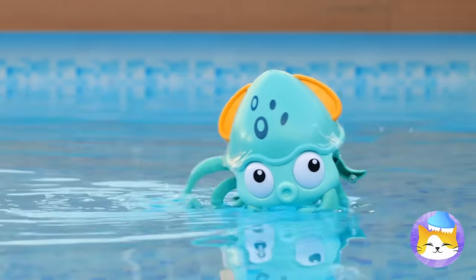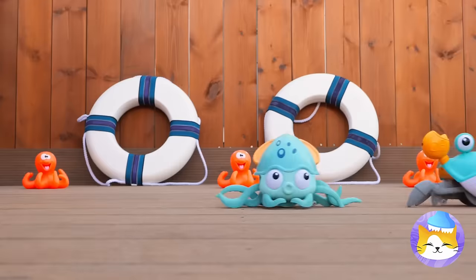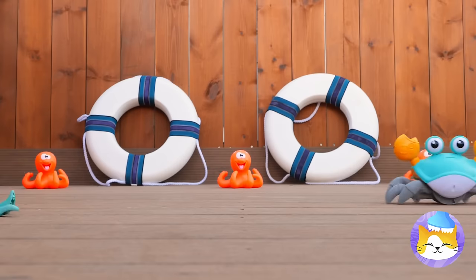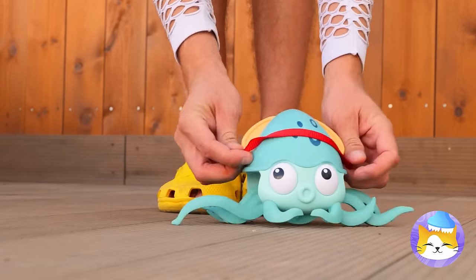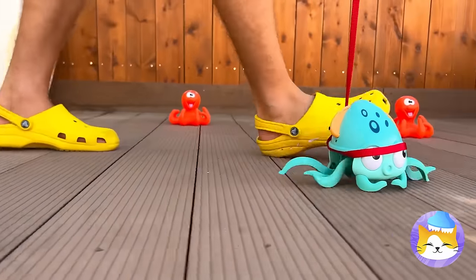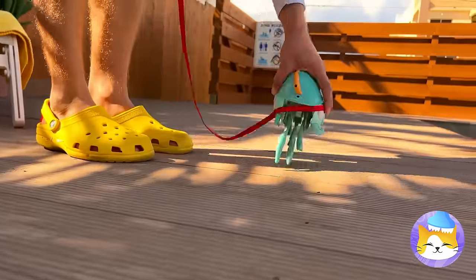Hey, it's a squid — look at him go! Wait till he gets his land legs. Oh, he's already got a racing buddy! Let's keep a leash on you. He's not tiring down anytime soon — guess all those legs help!